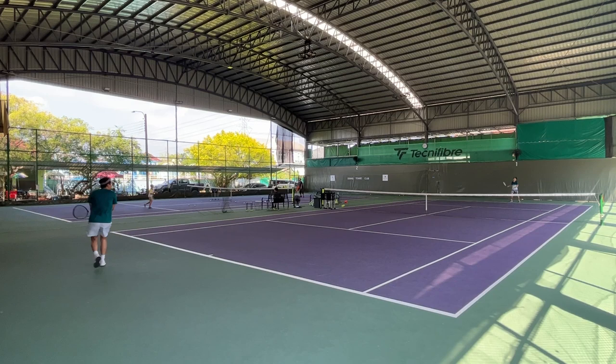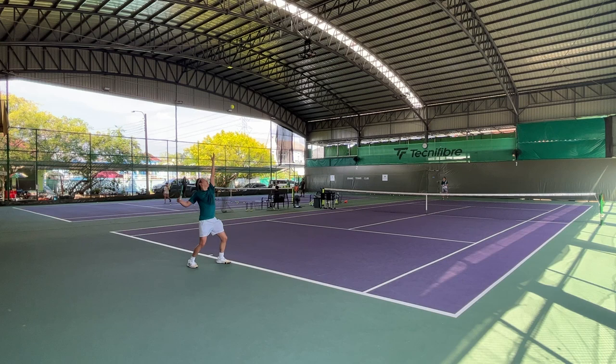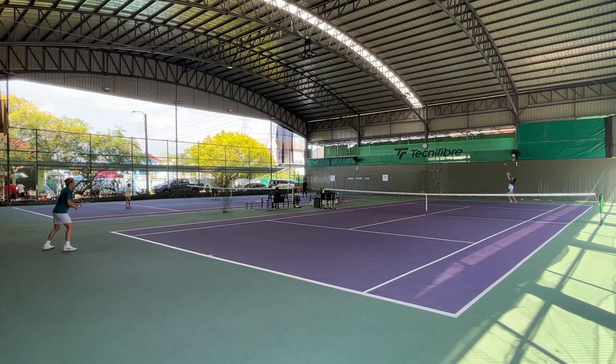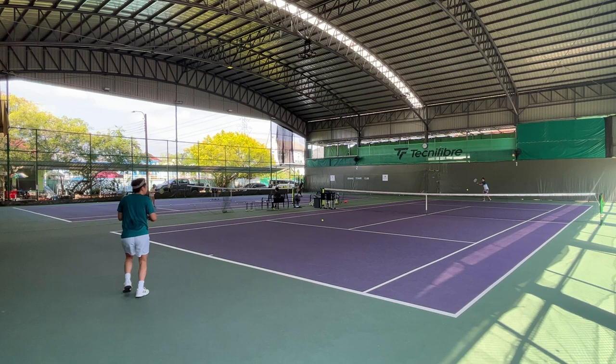When playing points, I struggle big time with the rising ball and half volley. Normally I consider that a strength of mine, as I hit pretty well with the ball bouncing up. But on this racket I just cannot do it right. Most of the time I cannot lift the ball up and it goes straight into the net. So this became my weakness in the game when the opponent returned deep to the baseline.